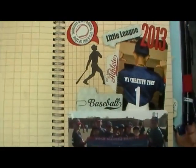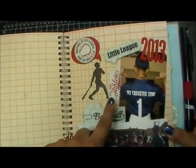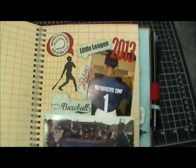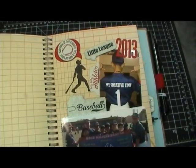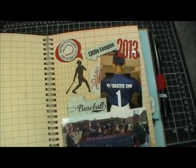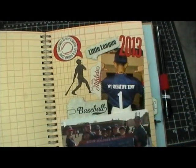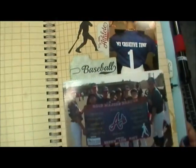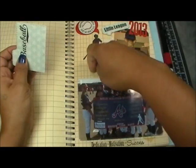The little guy they used for my stamp set — I stamped 'dedication plus motivation equals success' right there, and that little guy is the stamp from the set. I put the stitch tab and 'my little athlete' right up against Anthony. This is my favorite picture of him — even though it's not showing his face, he said 'mommy you have to take a picture of me pointing to you,' so his little thumbs are pointing to my creative time. Priceless.